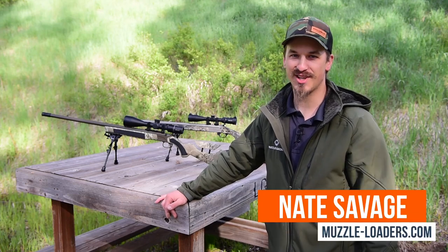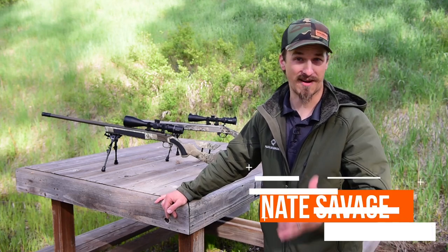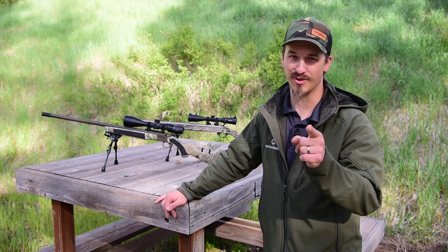Good morning guys, I'm Nate Savage with Muzzleloaders.com and today we're going to be talking about five things that will make you more accurate with your muzzleloader.